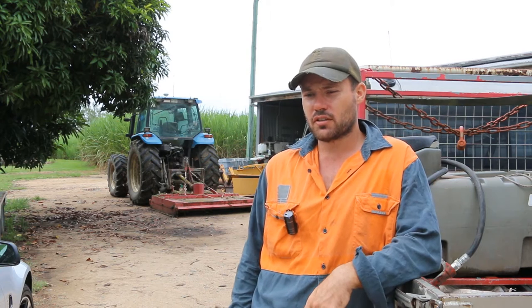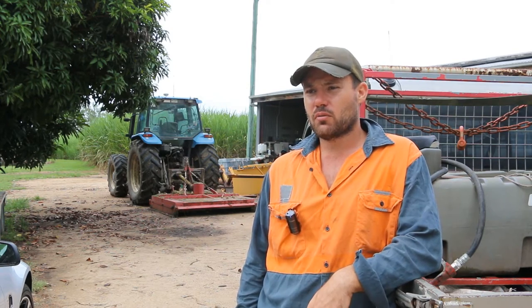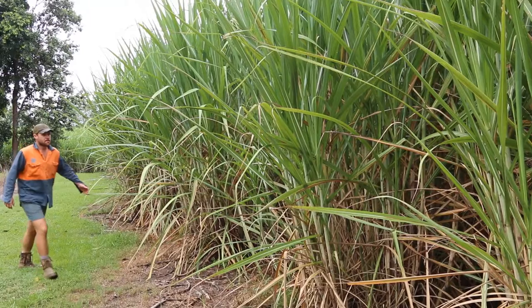He's got single row 1.8 compared to dual row 1.8, and there were lots of differences there in return length plus the tonnage. Also when it did get wet, I could see that we were making very little damage to the stool.